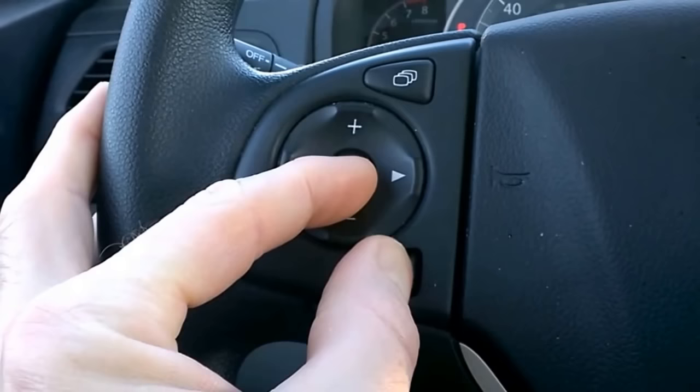Push the menu key again and hold the source key for about four seconds. A new menu comes up.